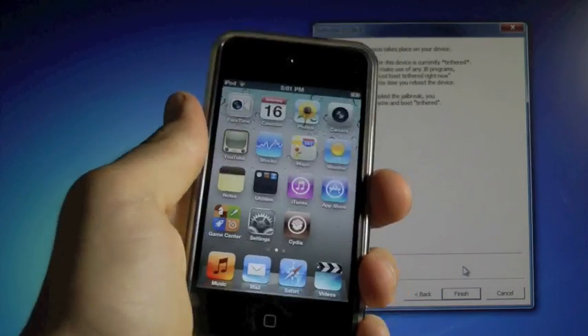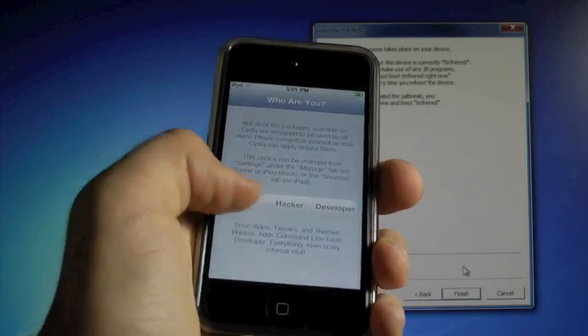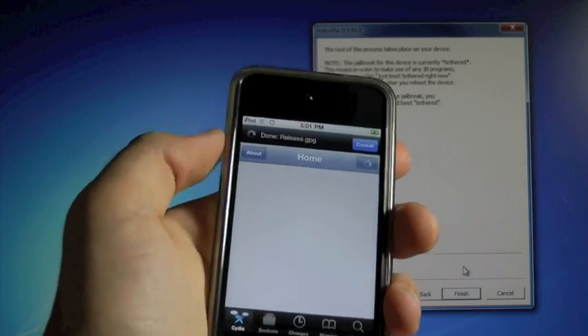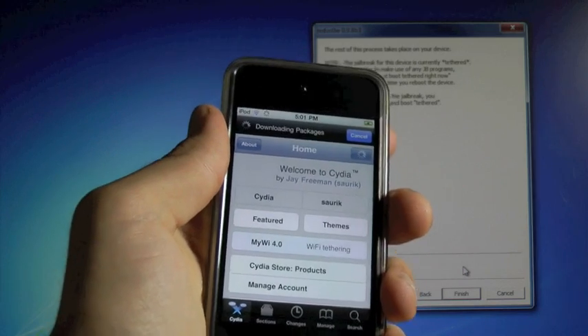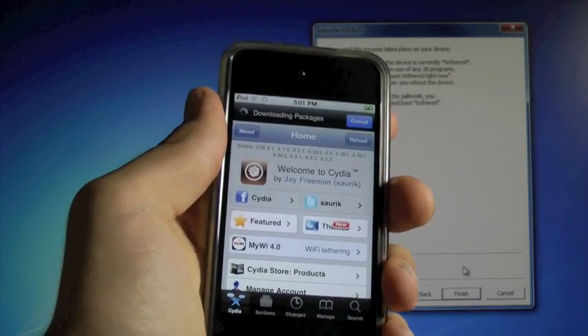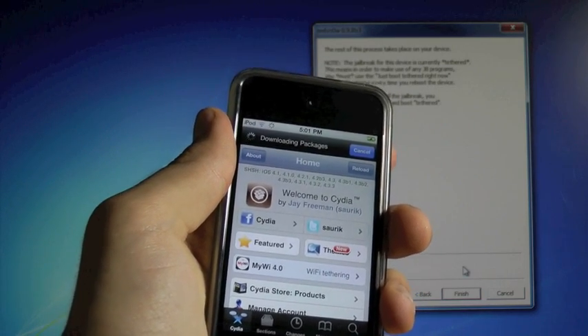My iPod Touch has rebooted again, but this time Cydia opens. And you guys are now jailbroken on iOS 4.3.4. So thanks for watching this video, guys — really appreciate it. Don't forget to subscribe if you haven't already. Please rate this video and comment. Enjoy the jailbreak, guys. I will post a video as soon as I can when the untethered jailbreak is released.